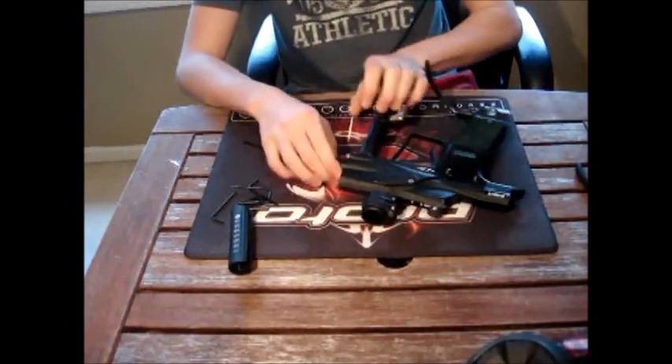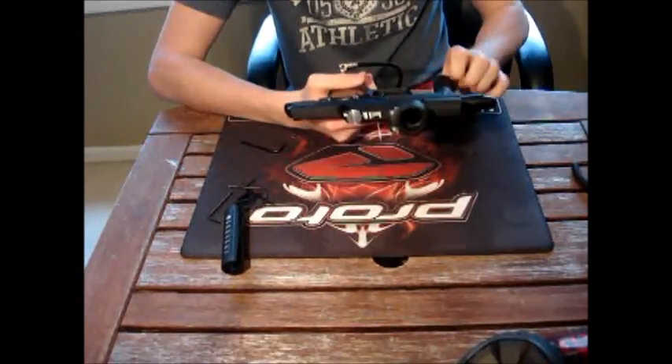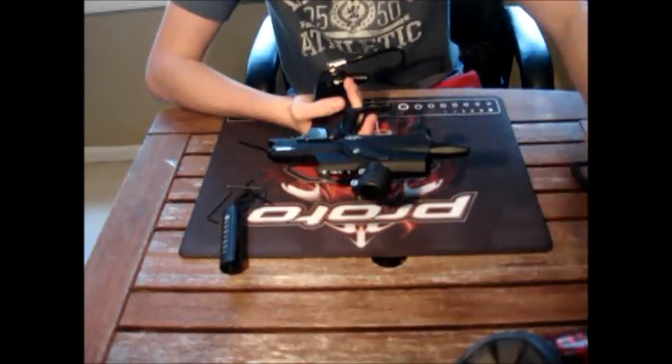First, you want to take off your macro line and unscrew your regulator. This isn't something that you're going to need to do a lot — mainly probably once every 10 cases.